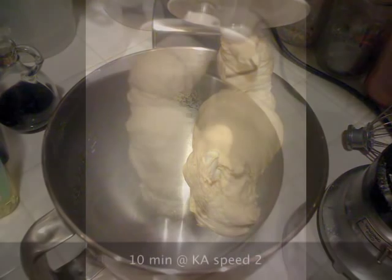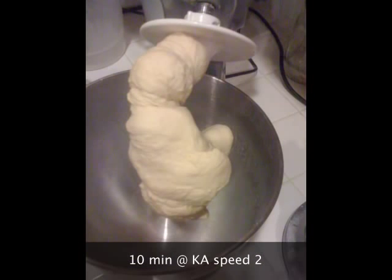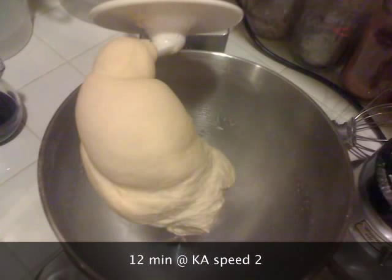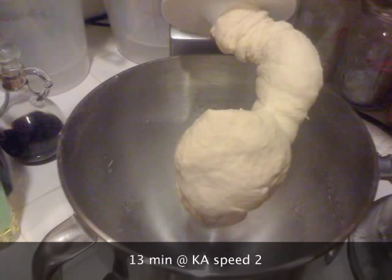At 11 minutes it starts getting very smooth and satiny, especially at 12. By 13 to 14 minutes, I didn't notice that much more improvement.